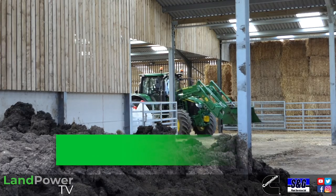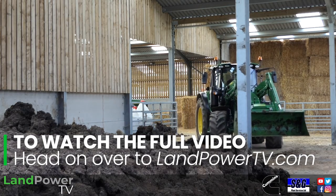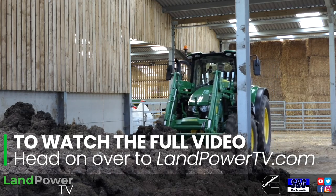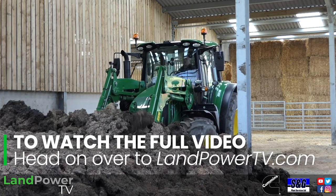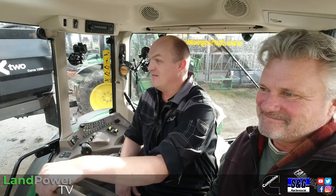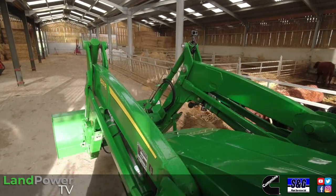If you are watching this on one of our social media channels, this video will probably run out for you. Fear not — go and watch the full video review on LampowerTV.com. We've got the full review, no interruptions, no ads, and a few specs on there as well. Shall we crack on? Let's do it, because it's going to go dark pretty soon. We are in Welshpool today — good to be in Wales.